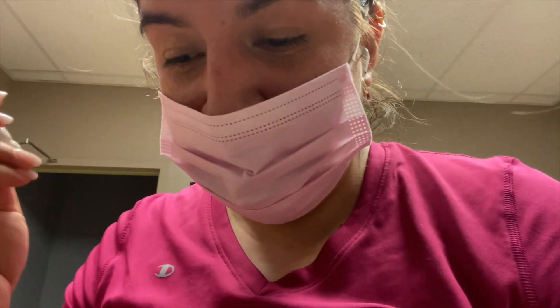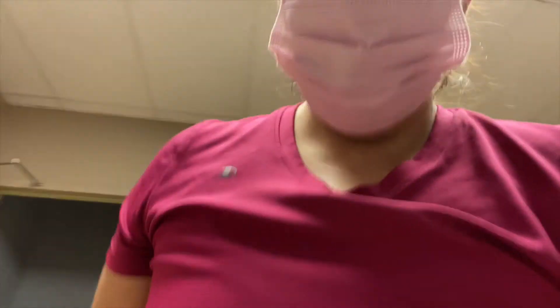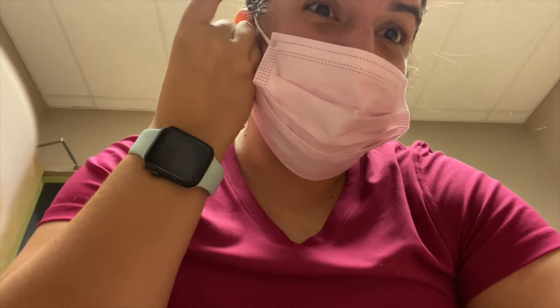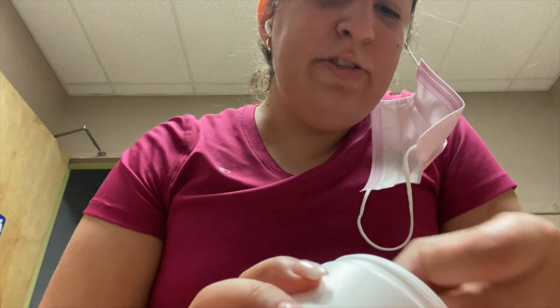I put some pre-workout in my bag — it's the first time ever I'm going to do this with a pre-workout. I'm going to try it for the first time. So how do I do this?